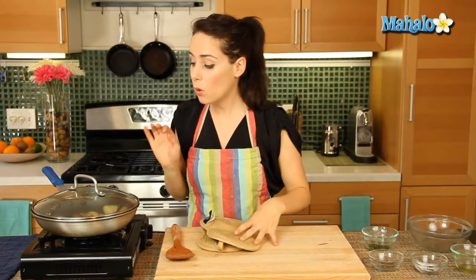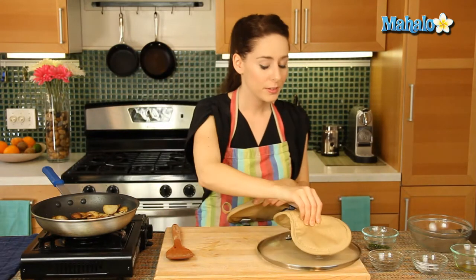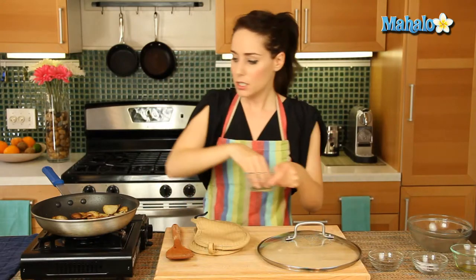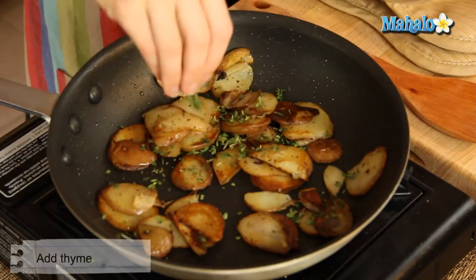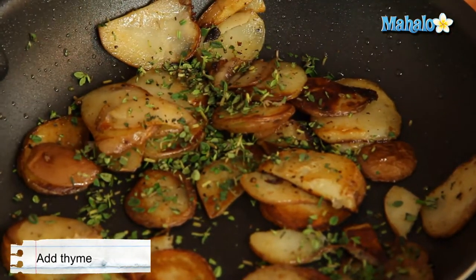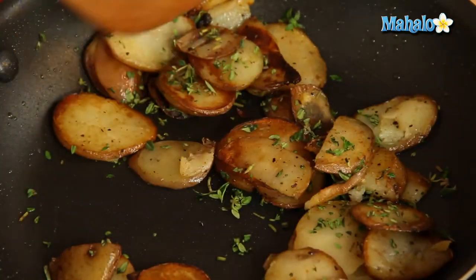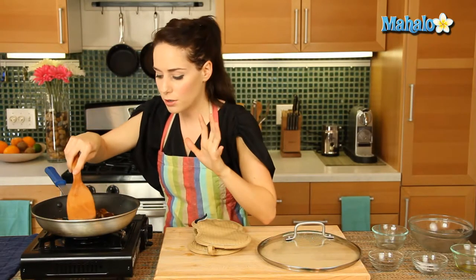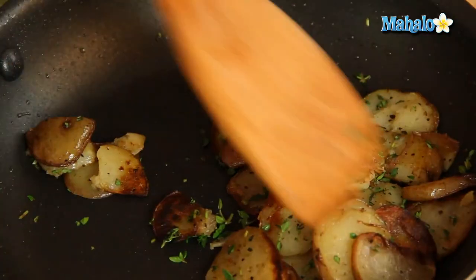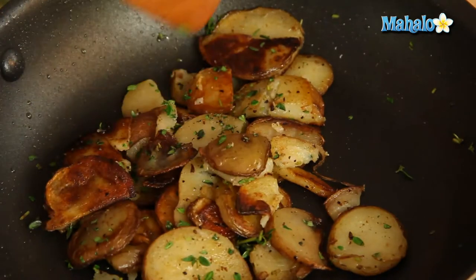Okay, so it's been 10 minutes total. They're golden brown, delicious, cooked all the way through, a little bit crunchy on the outside. It's time to add in our thyme — time to add the thyme! So we're just going to sprinkle it on here. With an herb as delicate as thyme, you really don't want to cook it through too much. You just want to do it still in the hot pan so you can release the flavor. You can already smell it — it smells fantastic — but you don't want to make it crunchy or lose any of its delicious, wonderful flavor.